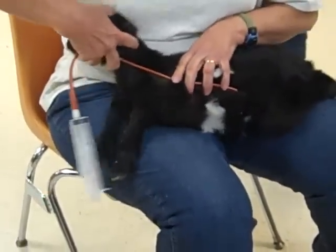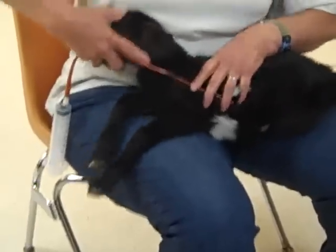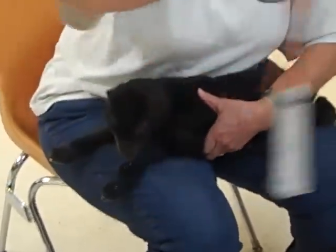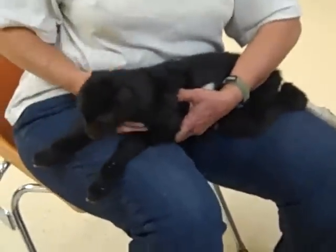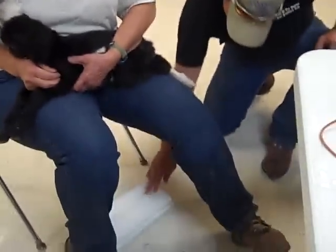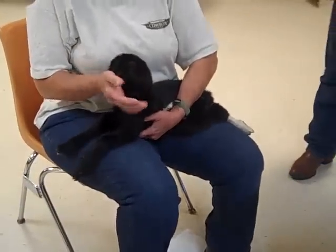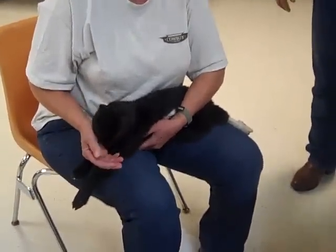It needs to go about to his midsection, and then there's a couple inches hanging out too. See how simple that was? Now he's going to get the rest of that now.